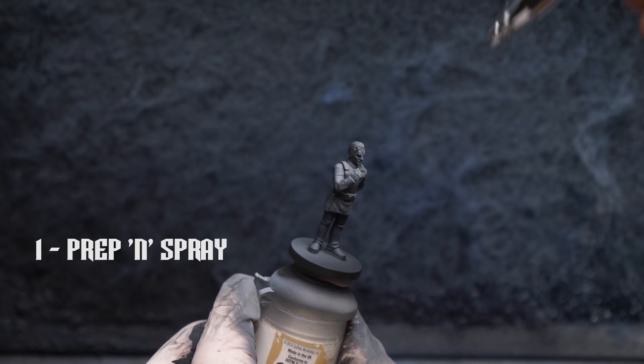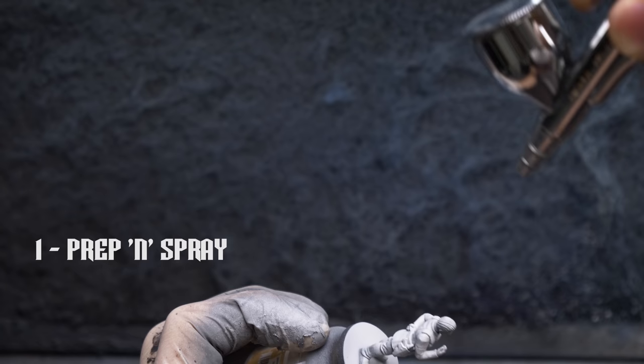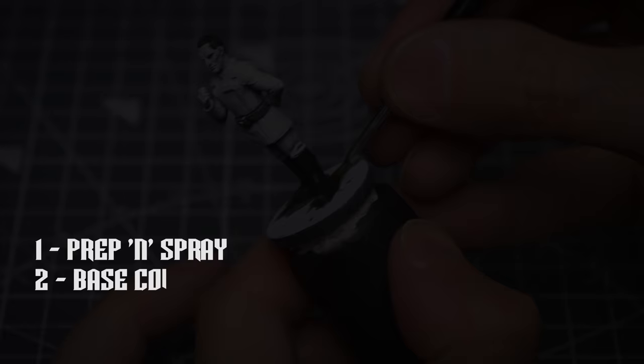I've chosen to prime the figure in black, followed with some grey and white zenithal highlights applied from above. I provided wider coverage of white than usual given the colour of the uniform, and a simple prime in plain white would also be fine.